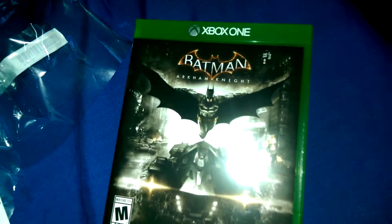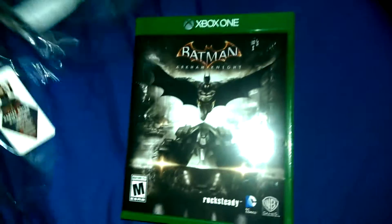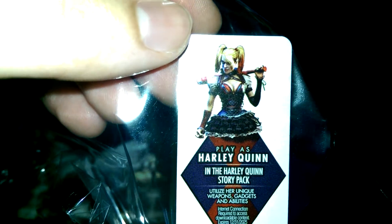Hello, this is Kings25 here with the unboxing of Batman Arkham Knight for the Xbox One. I've already removed the plastic, and as you can see, it comes with a pre-order bonus of using Harley Quinn in the story mode.